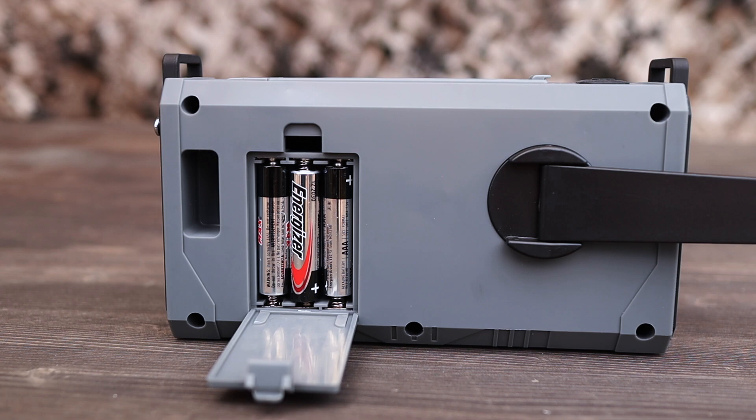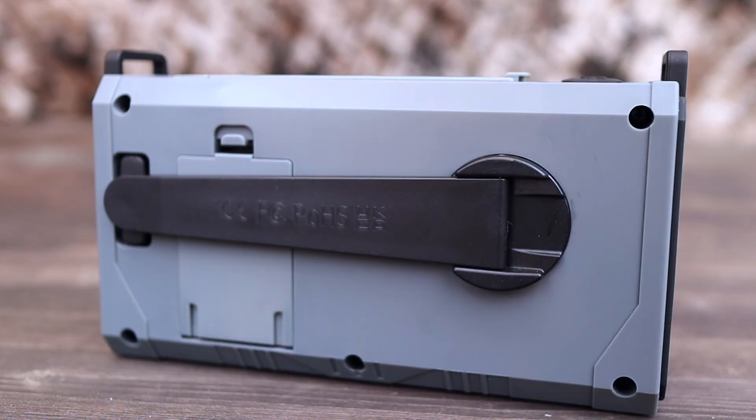Now let's talk about some of the power sources of this radio. Over the years I've talked about emergency preparedness and the phrase 'two is one and one is none' — you need multiple power sources to be effective in an emergency situation. I was drawn to this one because it has that feature. One, it has the option to put three AAA batteries in there, giving you a constant source of energy for the radio.